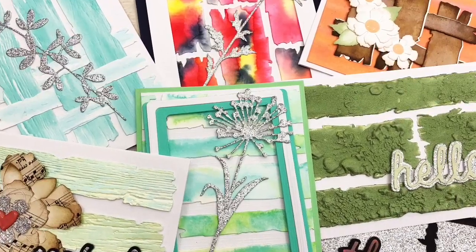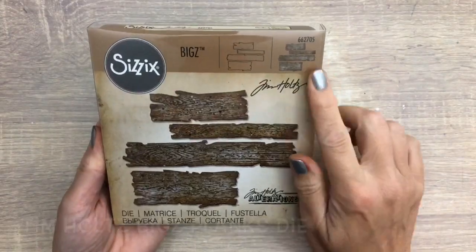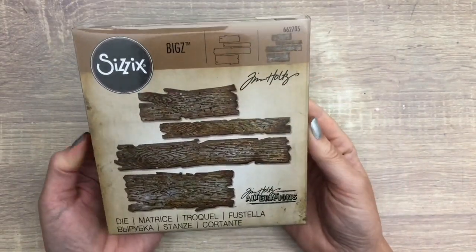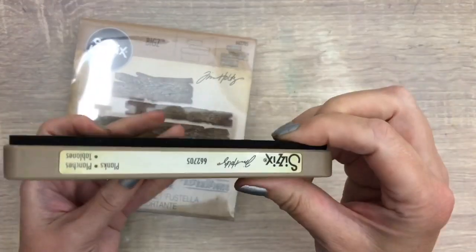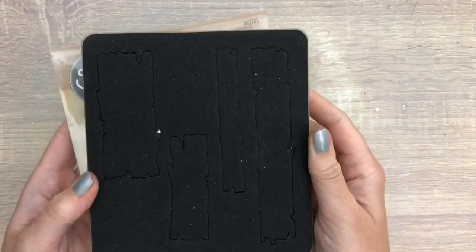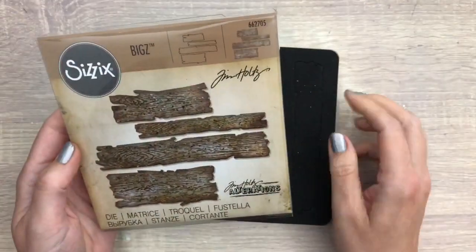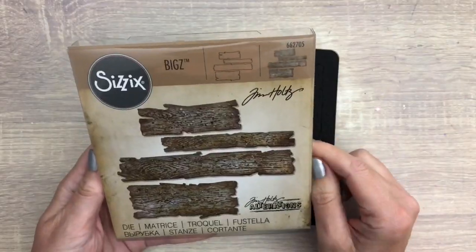Hi, I'm Geri from Geri's Craft Room and in this video I'm going to make different cards with a Tim Holtz Plank Bix die. One of my favorite sorts of dies, they can cut lots of different materials, chipboard being one of them, which is perfect as I love texture and saves a lot of time gluing layers together. I'll show you how you can use it in five different ways with seven card ideas.